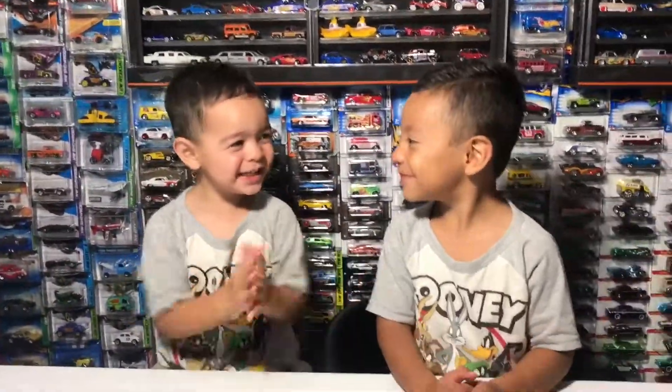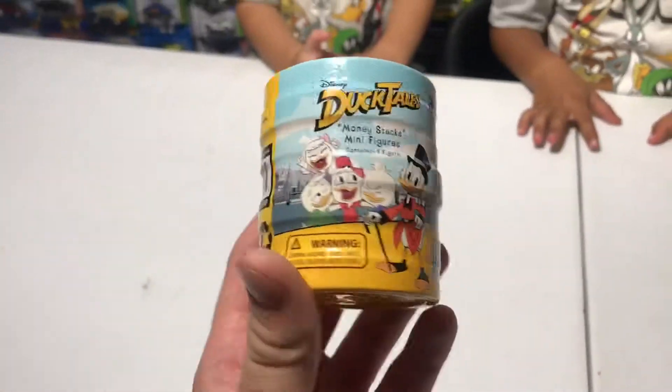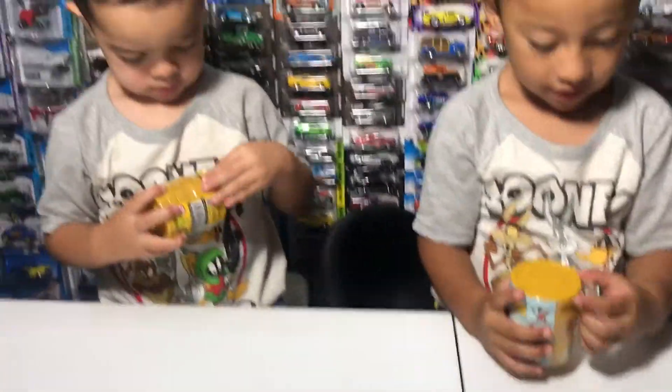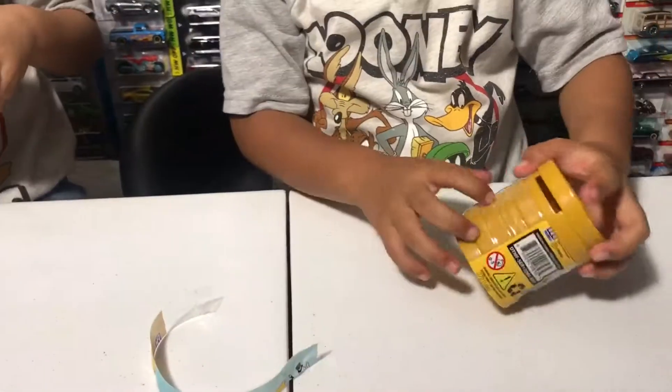It's video time! Today we're going to be opening the 2.5-inch DuckTales figures. We'll see what we get here — there's a whole bunch of different characters to get. It's a mystery!